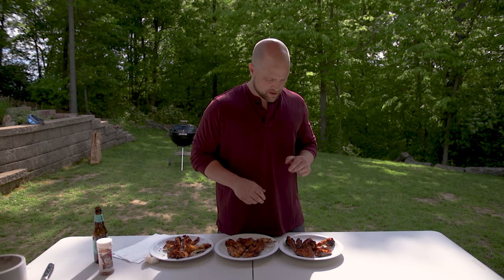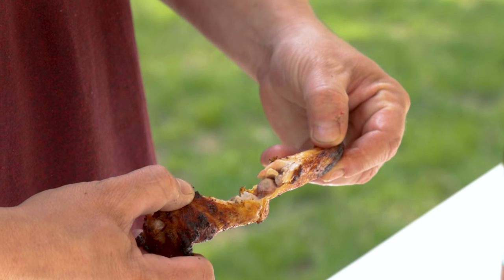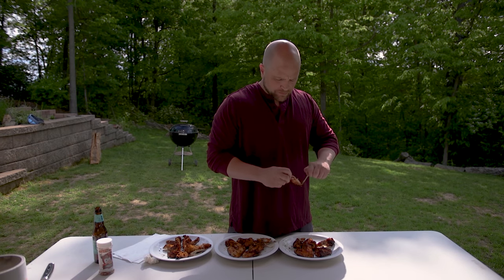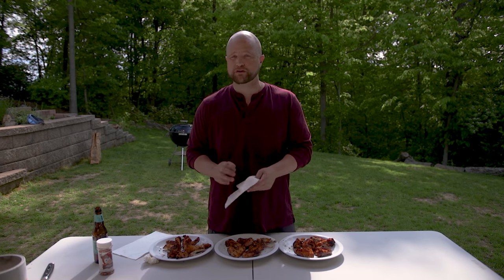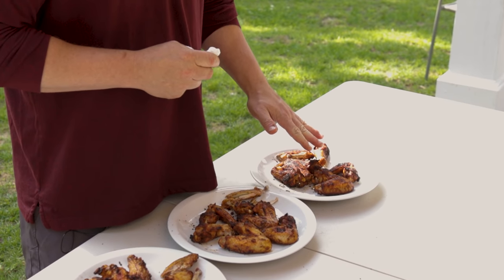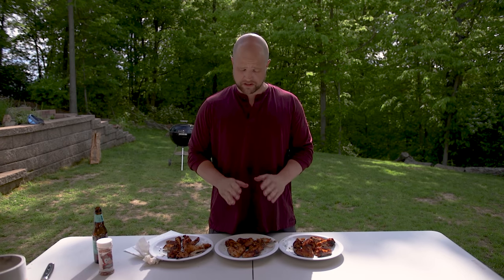Now let's dig into the ones covered in olive oil. They don't sound as crispy just breaking them apart. It's a crispy wing — it's a good wing, a very good wing. If I had to make one observation, the skin itself tasted a little thinner than on the other two, but that didn't result in additional crispiness. I would not go with the olive oil again. It was a good wing but not the crispiest. I will be trying this butter recipe again though — it's absolutely phenomenal.